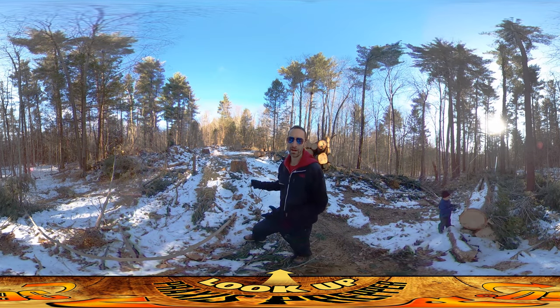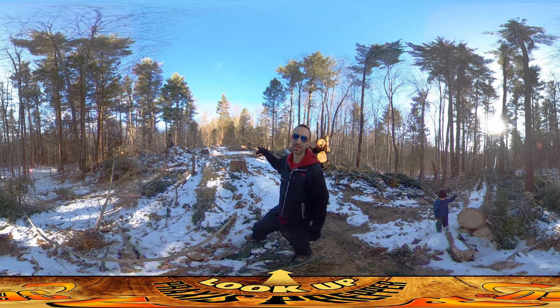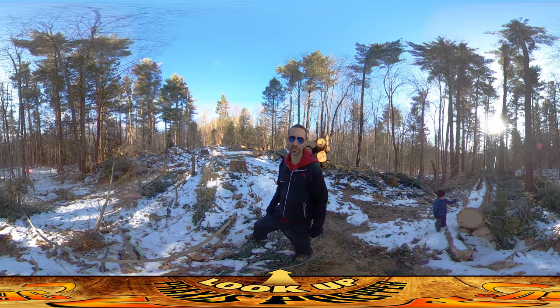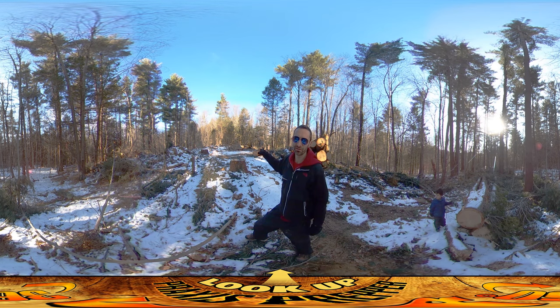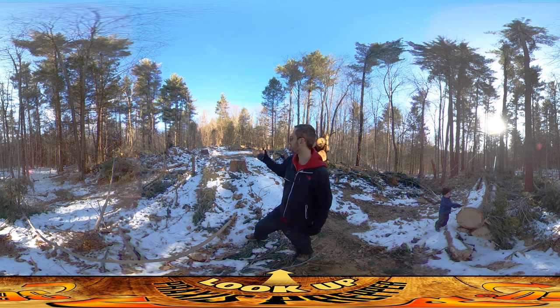Hey everybody, this is Praxis and I'm here on site at the first day of real excavating into the hillside where the homestead is going to be set. We've got the large excavator here today and we're digging into this hillside — it's kind of a crapshoot as to what's in there. At the moment we're pulling out a lot of really large rocks, which this machine has no trouble with whatsoever, but we're going to see what's in there.